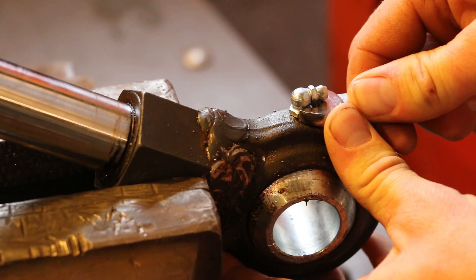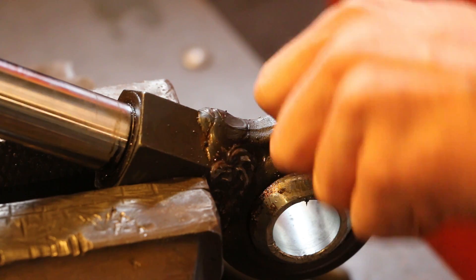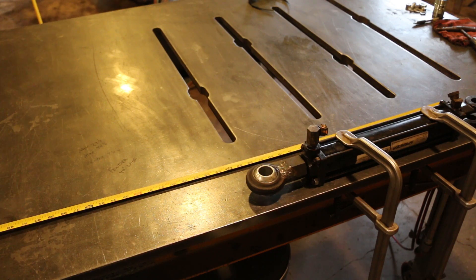I also decided to drill and tap a grease fitting, hoping to prolong the life of it a little bit.